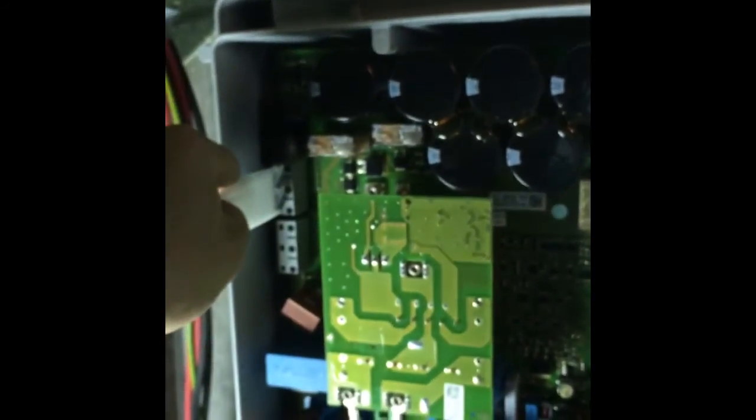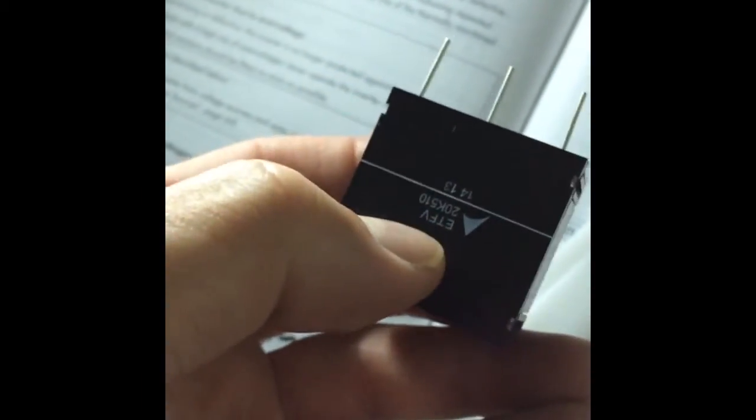Installing is the other way around — put it in deep and then pop in the new one. The manual explains that the side with writing should face the 'two' side. The back side is black. After putting it in, check that it's seated properly, then reassemble everything in reverse.